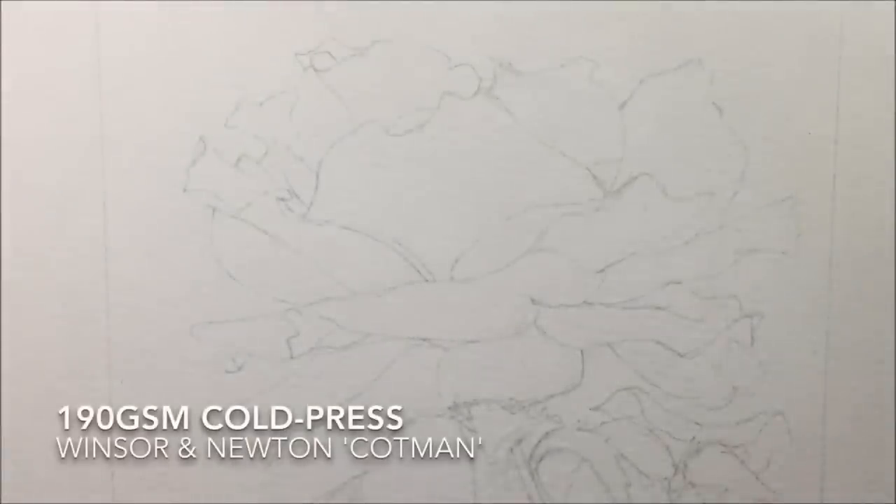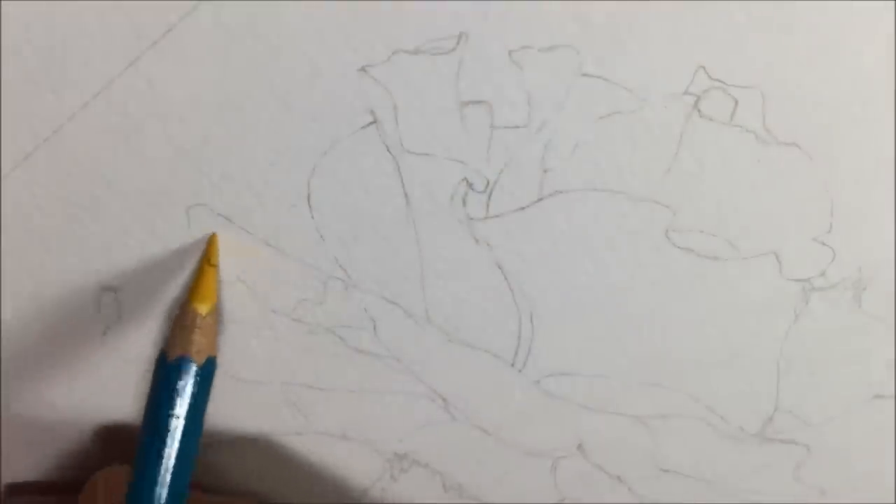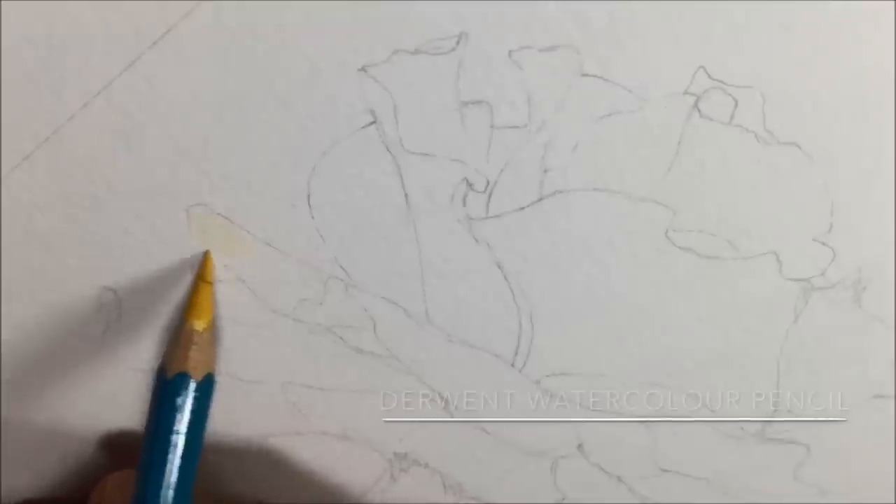I've drawn out the rose on the smoothest paper I could find, which was 190gsm cold press — the Cotman Winsor & Newton variety. Here you can see me adding the very first bit of color.